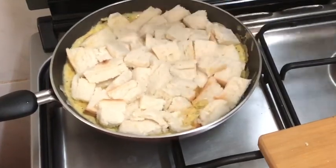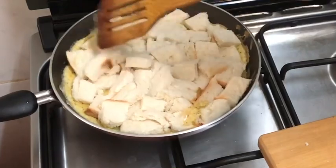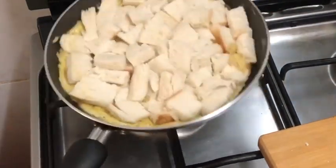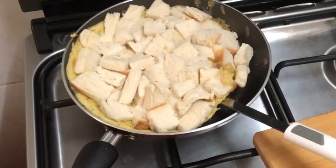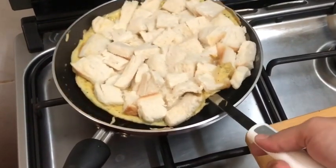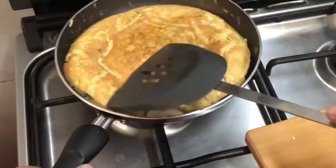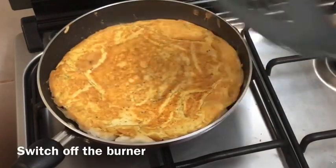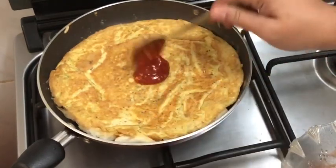I am going to put it in the plate and then put it back in the pan. At this time, the flame will be off. Then spread the sauce on the top.